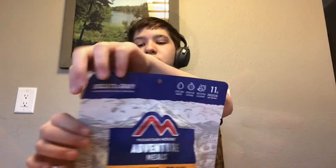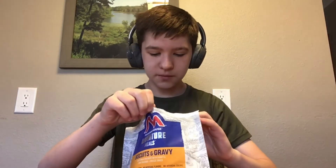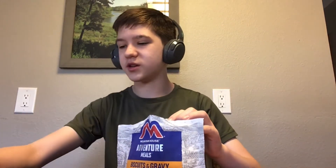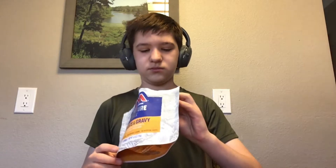I thought I was going to do it off camera but I ended up not, so let's see what this looks like. There's our oxygen absorber — we do not want to eat that. It smells like biscuits.